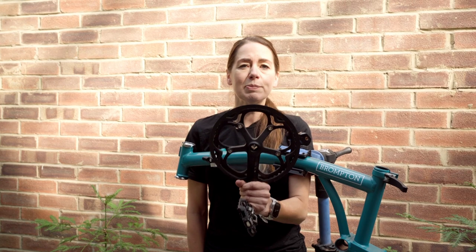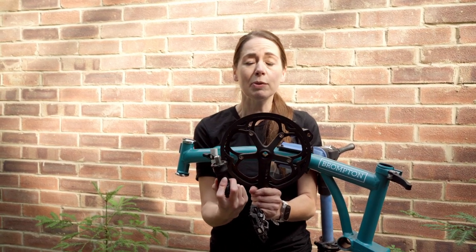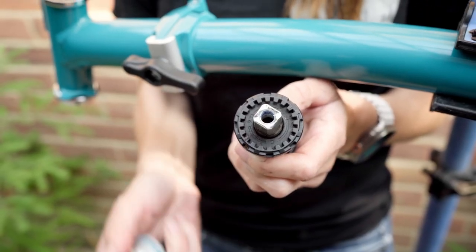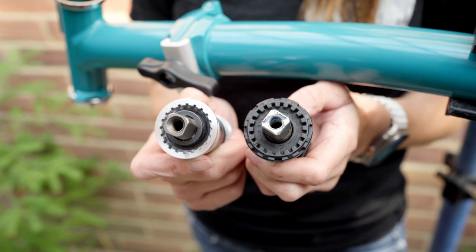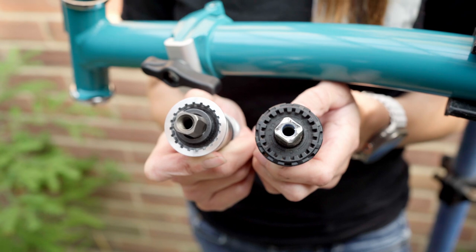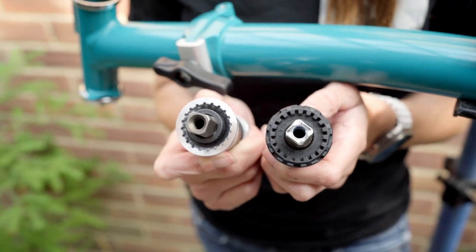Next up, I'm going to install my spider crankset with my JAS bottom bracket — the newer style Brompton bottom bracket. But I'm not going to use the Brompton bottom bracket. I'm going to use a Shimano equivalent because it's got a metal body, so that if my tool slips during installation I'm not going to mash it.